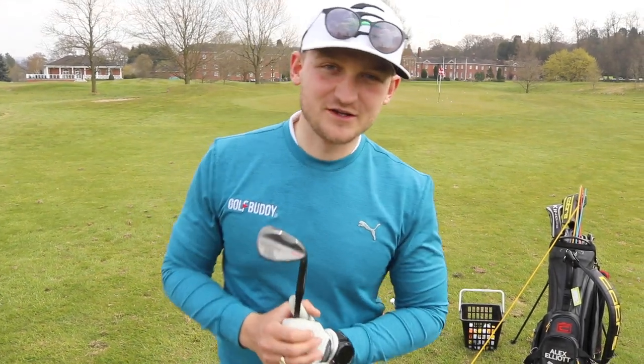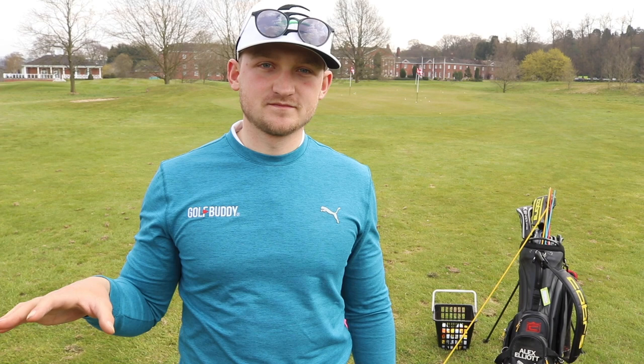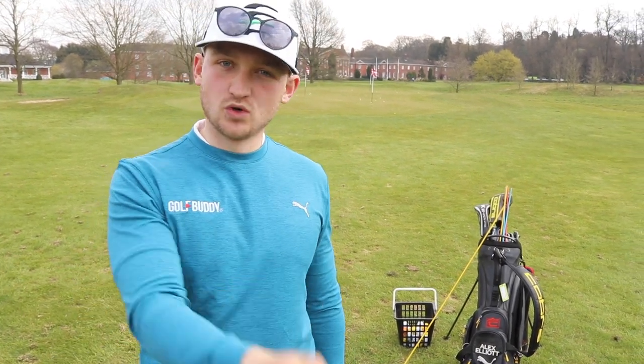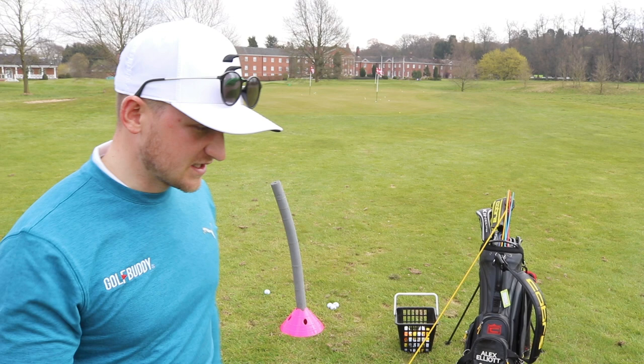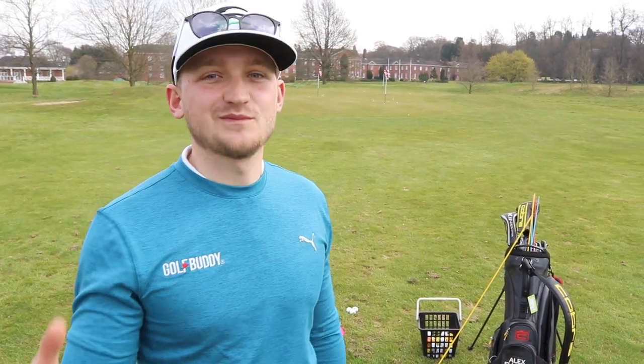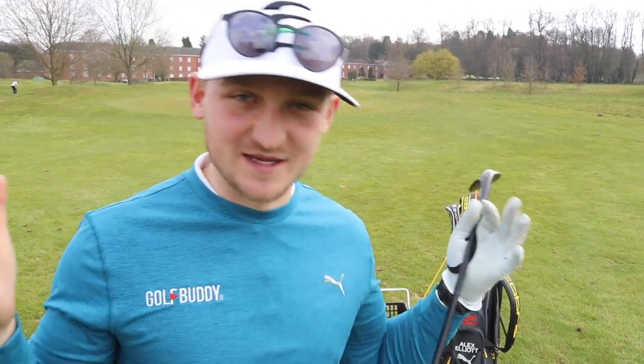Hello everybody, welcome back to a brand new video. Let's get you playing your best golf. When is the last time you actually walked off the golf course and said, 'You know what, I played well there' — irrespective of score? We want to get you back in that situation, and obviously add in a better score at the same time.